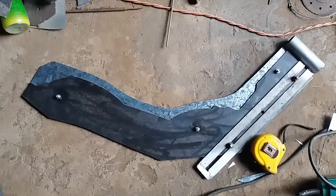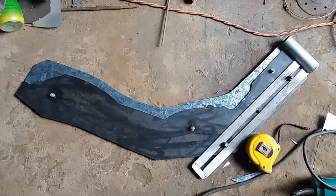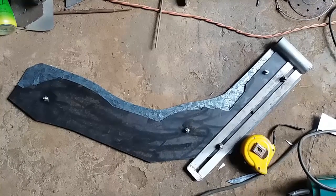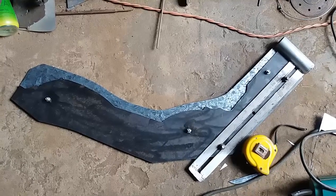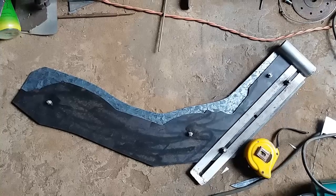Deseo que crees muchas obras hermosas. Si tiene alguna pregunta, deje un mensaje, le responderé cuando pueda. Ayude al canal a crecer registrándose en el canal, dale me gusta, comparte. Muchísimas gracias.